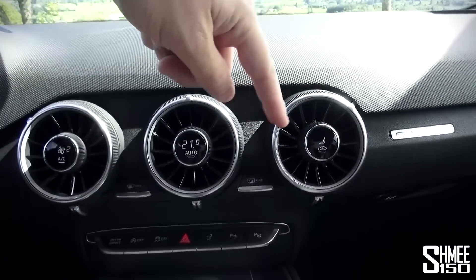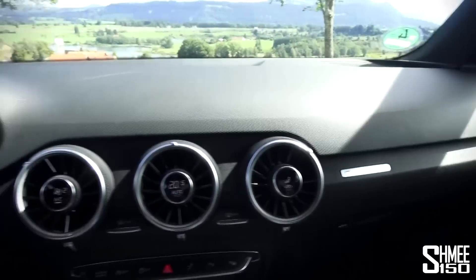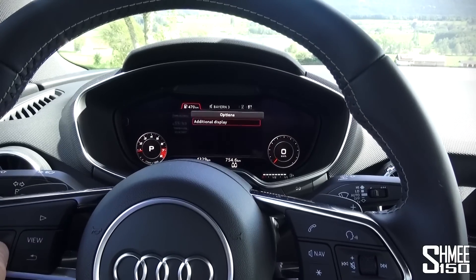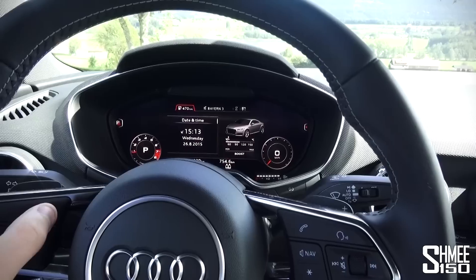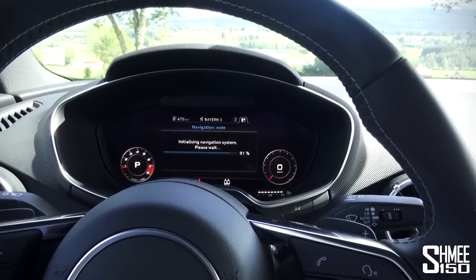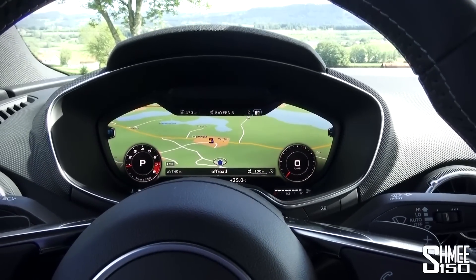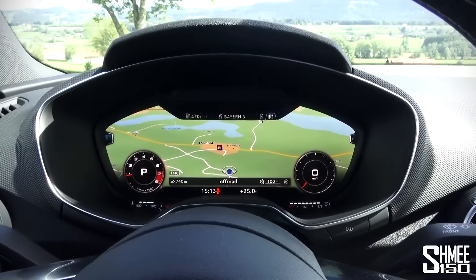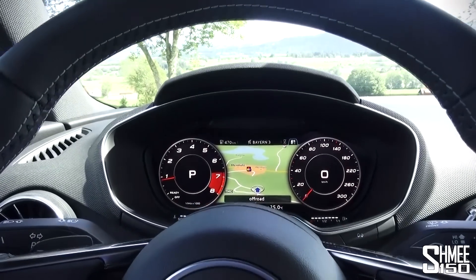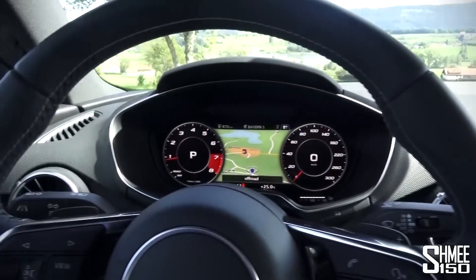The air conditioning is really nice - controlled through these little dials in the centre, which are very neat. There are five vents across and on a basic level you can adjust all sorts of things, go through different settings, menus, radio, navigation. The navigation map comes up full screen in the centre when it loads. Press the view button again and it goes back to the larger rev counter and speedometer. But enough of that - let's go for a drive.